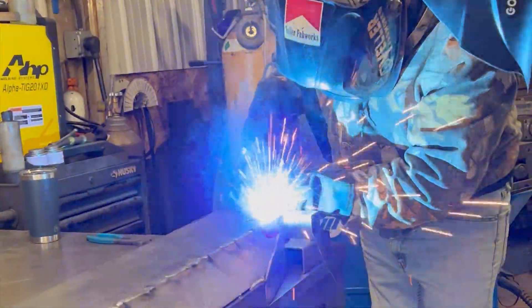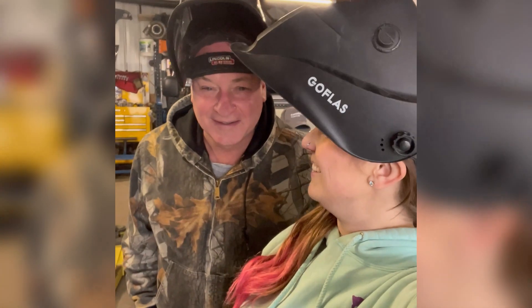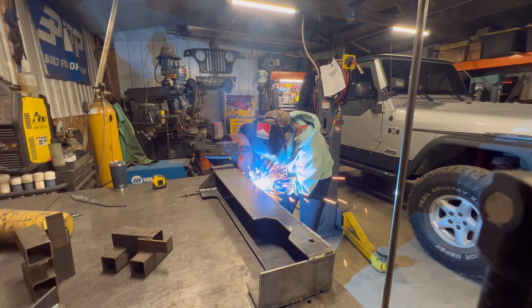For someone with very little MIG welding experience that we kind of just threw right into it, my dad did a great job. We had a great day of welding today. Then after my dad left, I welded out the rest of his bumper myself.